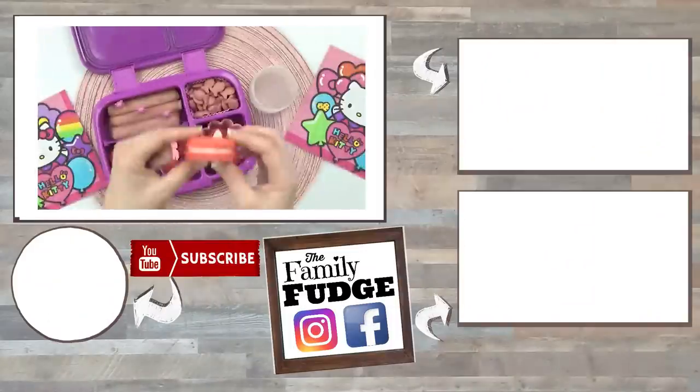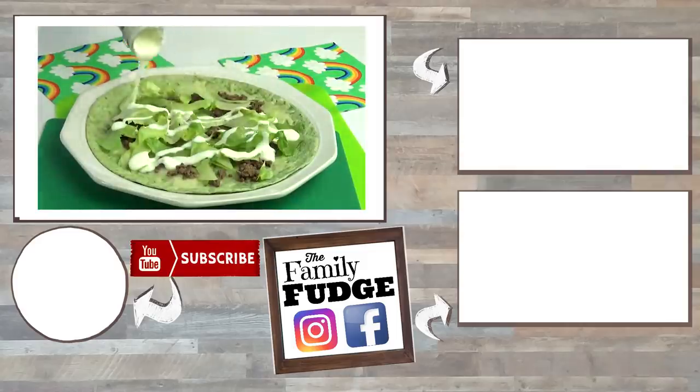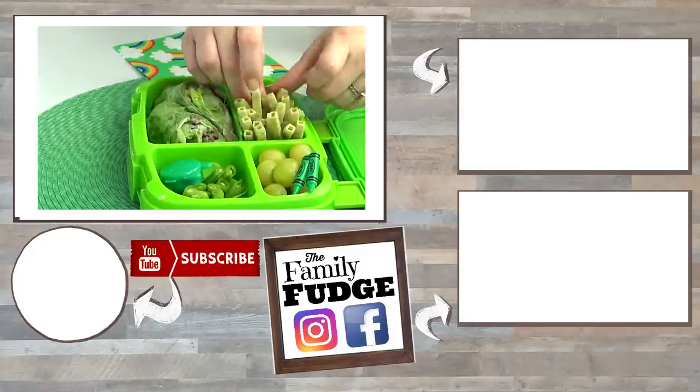Now if you missed last week's colorful lunches, you can click on the link right here to check it out. And if you're looking for school lunch ideas, you can click on the link right here. Thanks for watching, and I'll see you next time.